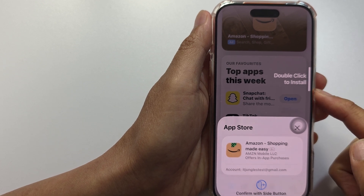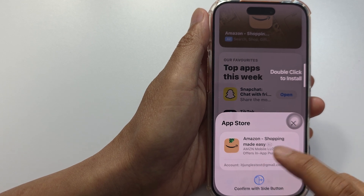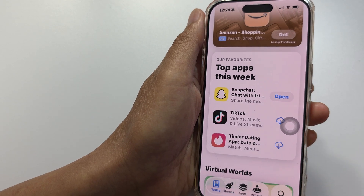How to install apps with a broken power or side button on iPhone. If you try to install an app and the side button is broken or not working, here's how you can avoid using the button at all.